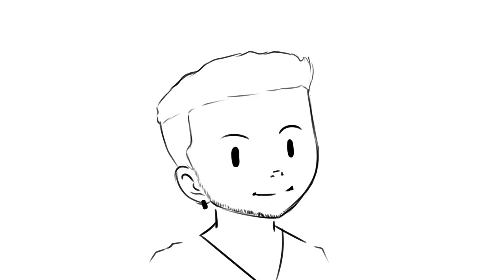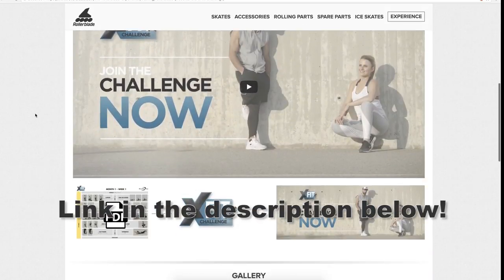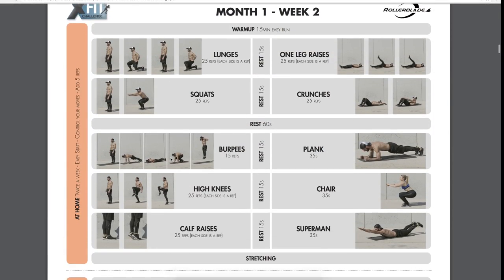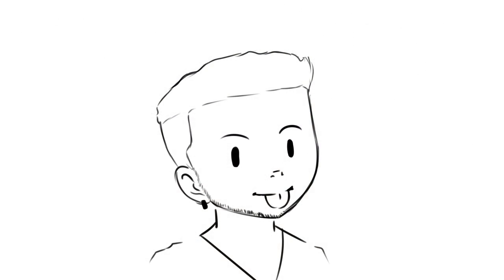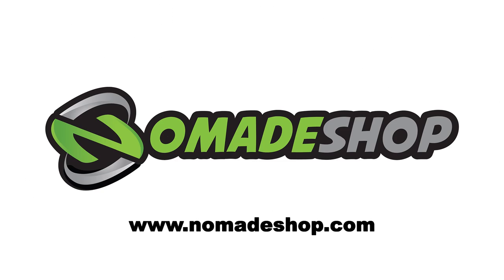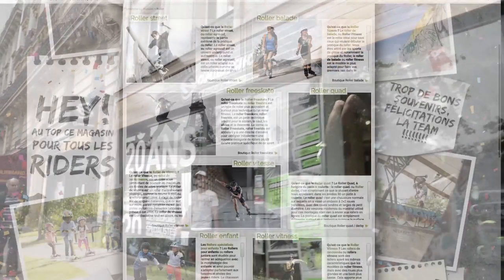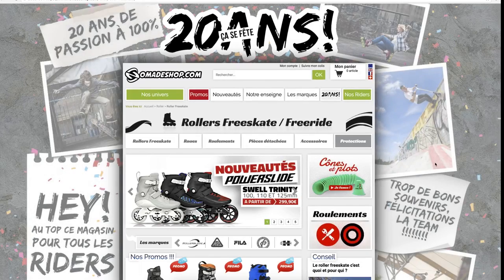Alright, this is it for today's video. Don't forget to check out the X-Fit Challenge on Rollerblade's official website — everything is nicely detailed. I have a question for you: do you want to see more videos with Ben? I'd like to thank Nomad Shop for making this video possible. It's my favorite skate shop in Paris, and honestly this is where I bought most of my skating gear — the stuff there is really amazing.